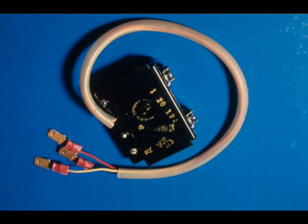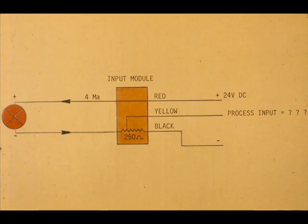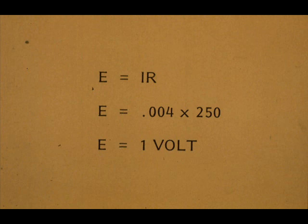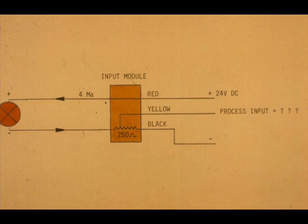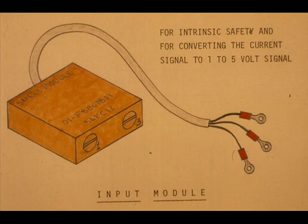Now we will complete the input signal paths, but first we will discuss a standard Veritrack input module in more detail. As we said before, the input module contains a 250-ohm resistor. The voltage drop across the resistor will be 1 volt for 4 milliamps, and 5 volts for 20 milliamps. Therefore, the difference of potential between the yellow wire and black wire will be 1 to 5 volts for currents of 4 to 20 milliamps. The input module has two functions: it enables the input circuitry to be intrinsically safe, and it converts a current signal to a voltage signal.